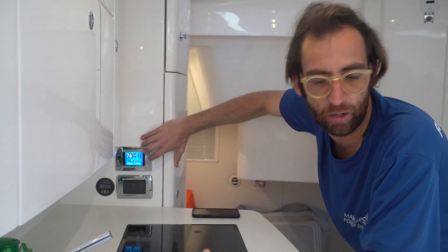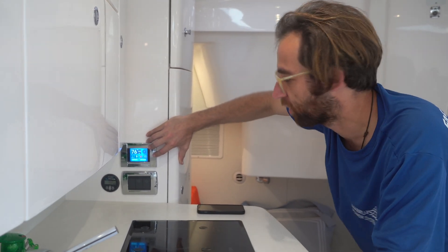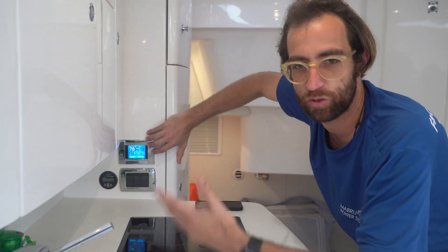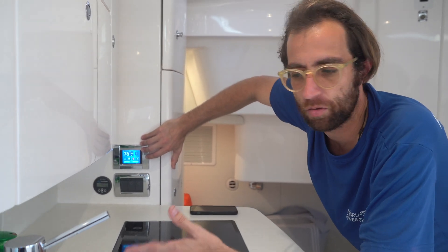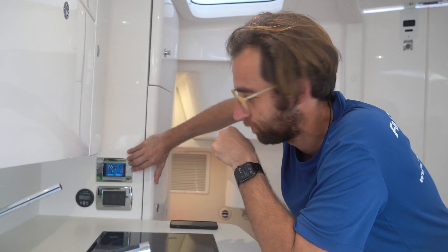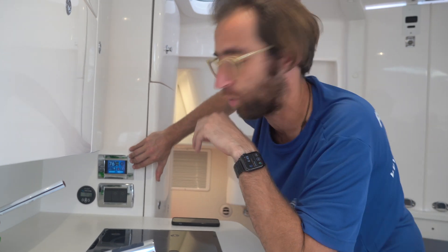There are other errors, though far less common. Error 5, for example, is loss of refrigerant — fairly uncommon but it can happen. Each alarm will have a description next to it, and a full description of all alarms is available in the manual on our website.